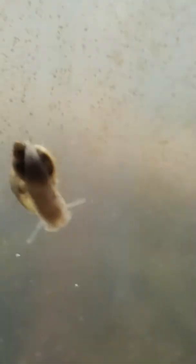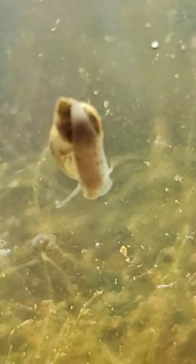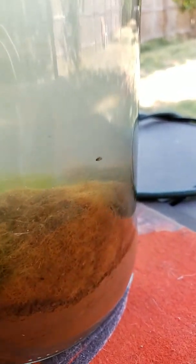My snails started getting bigger — that is awesome, life is amazing! As you can see there's a whole bunch of moss in there as well. My snails, those little fast critters, have been going around for a long time. He's too fast, he's too fast!